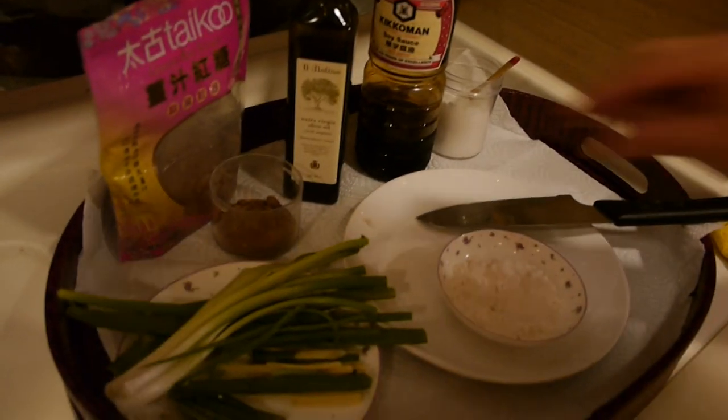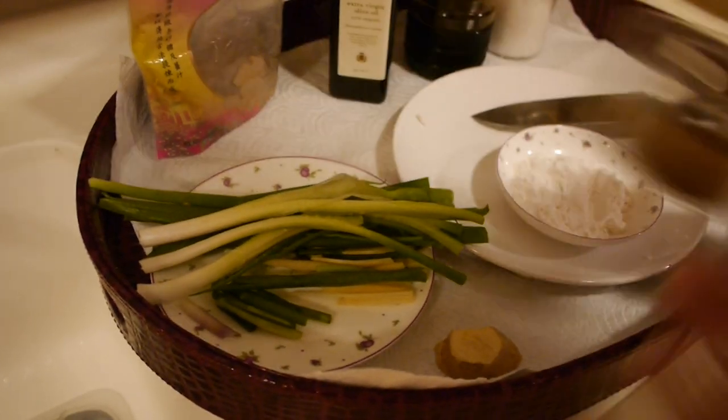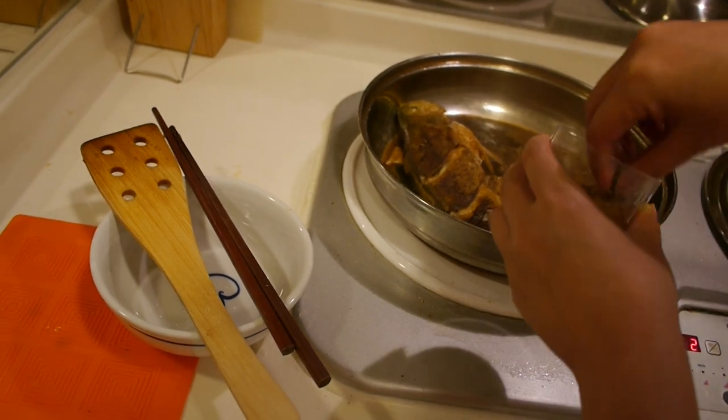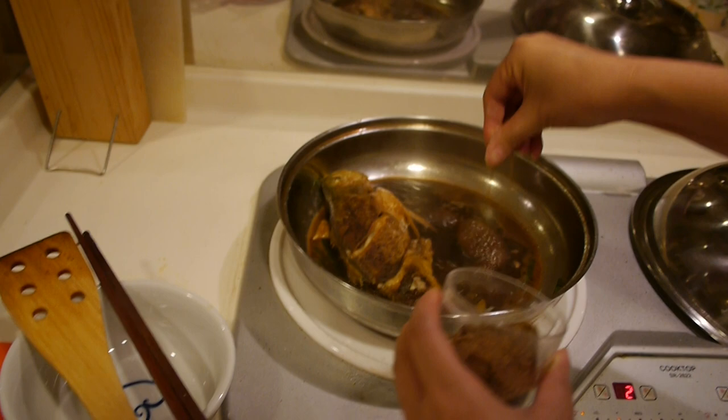So now we're back. After about two minutes, we can put some sugar in — red sugar. Put some sugar in.